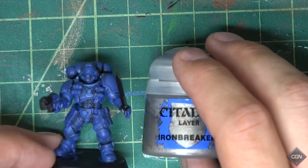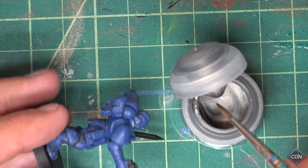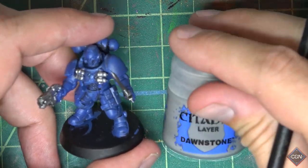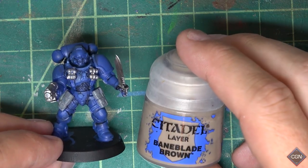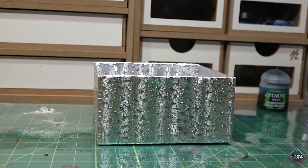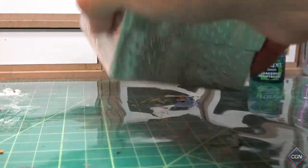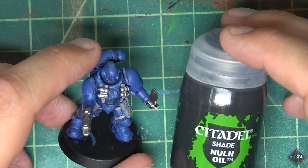We're going to paint the grenades, the guns, and the metal — we're going to start with Ironbreaker. I'm using my base brush for this. I'm going to paint the bags Dawnstone Gray — that's looking nice. We're going to paint all the straps Baneblade Brown. To do that, drop your miniature in a box, add your paint, shake it up, and your straps should be painted.